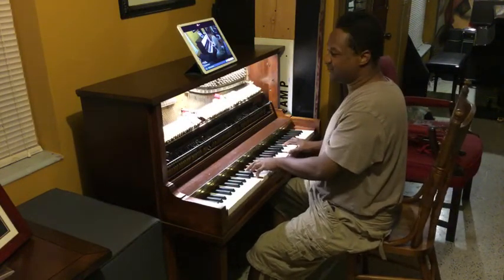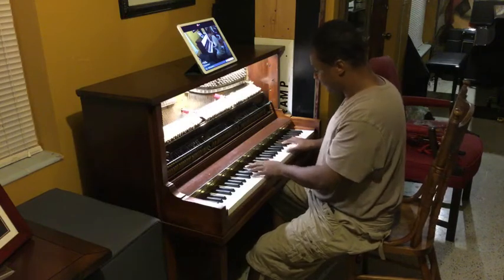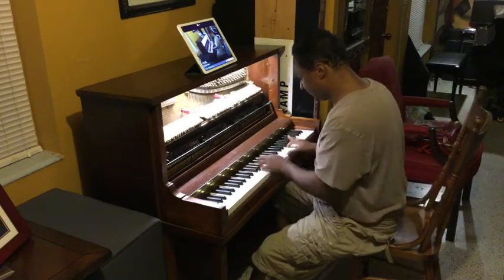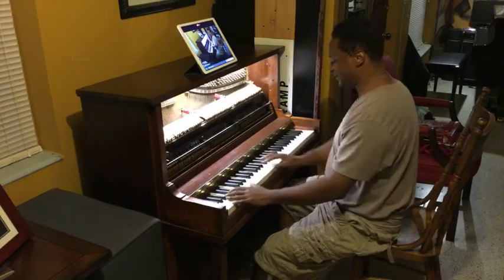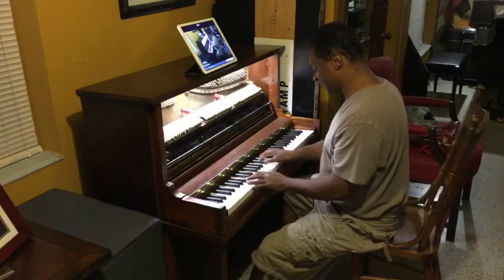It doesn't sound ricketytick anymore, it has that riff on it. Man, I was still making mistakes, but you know what, it has that great sound.